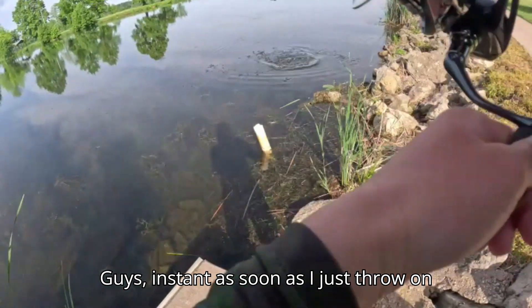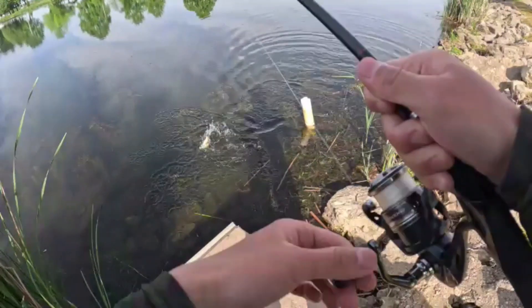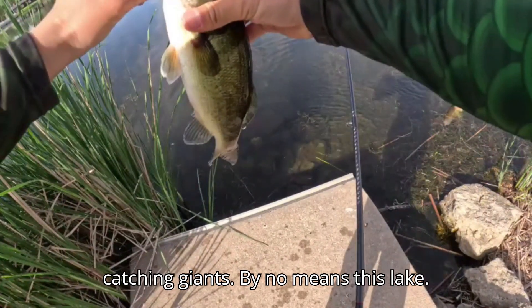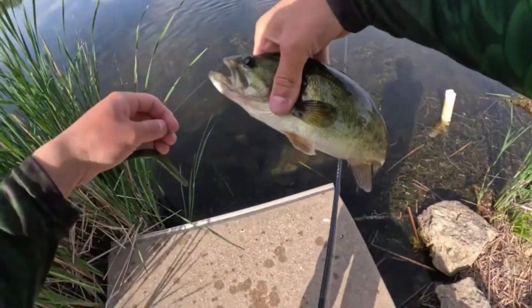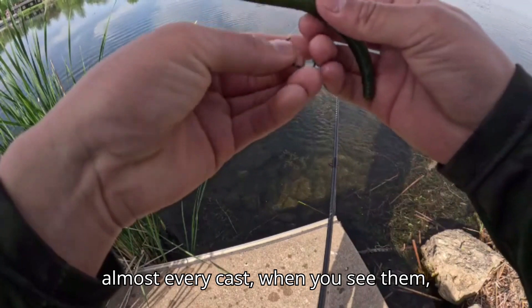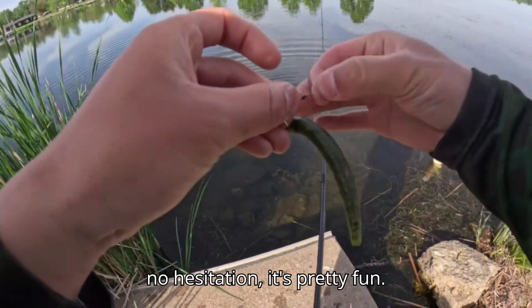Guys, as soon as I just threw out another senko — flipped it right out there — and he came in and choked it. Not a big one. I'm not catching giants by any means; this lake does have giants but not today. Honestly though, catching them almost every cast when you see them with no hesitation — it's pretty fun.